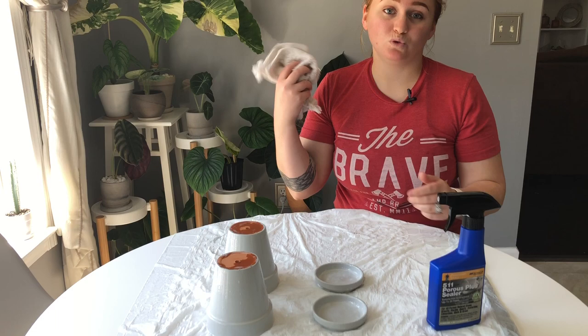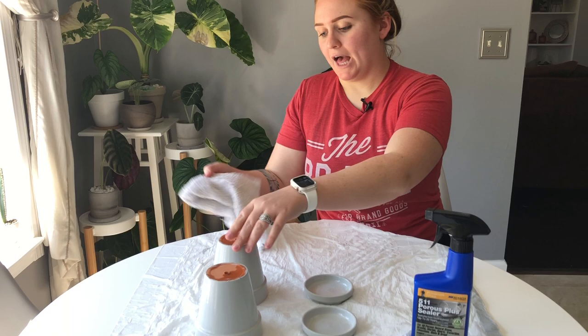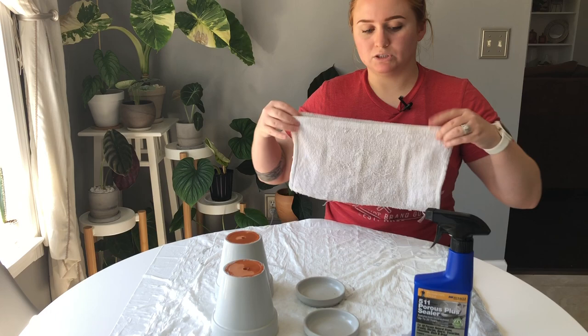The instructions say to let it sit for three to five minutes and then wipe it off. I suggest you use a rag you don't care about and just get basically all of the excess off. The directions then say to wait one to three hours and apply a second layer. For the sake of the video I'm only going to wait one hour before reapplying, but the longer you wait the better. I also suggest you move it so it's not sitting in the puddle of sealant.